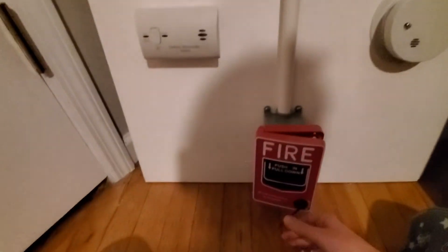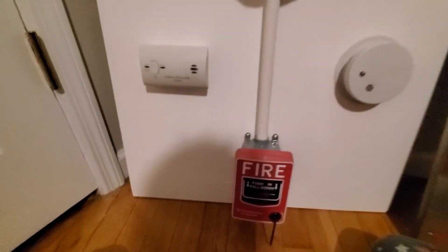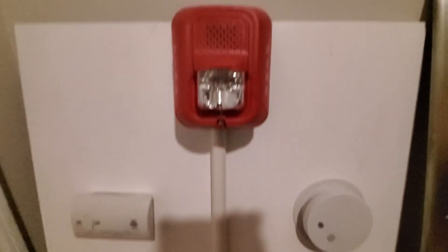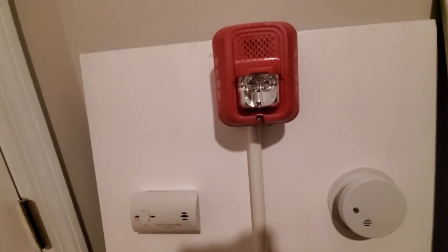Anyway, that's my fire alarm demo board that I built myself. Hope you all enjoyed it, and that will be it.